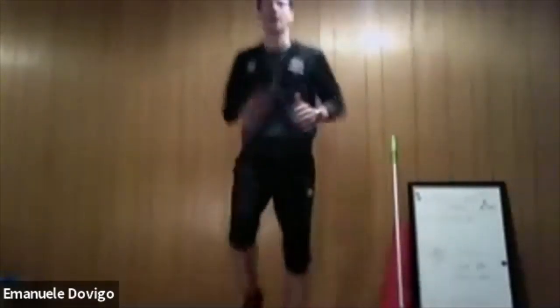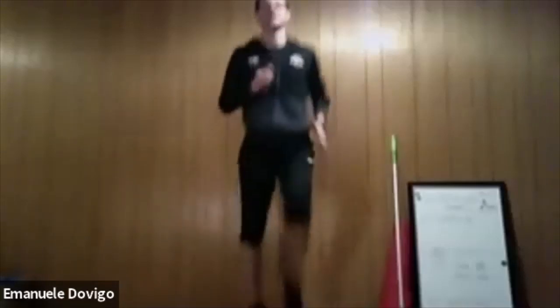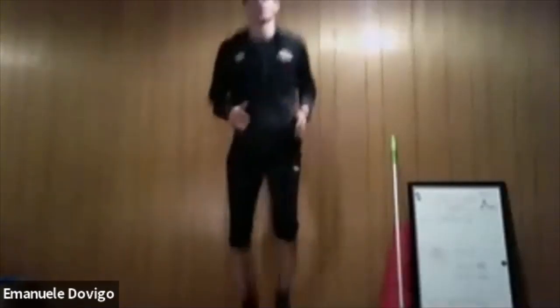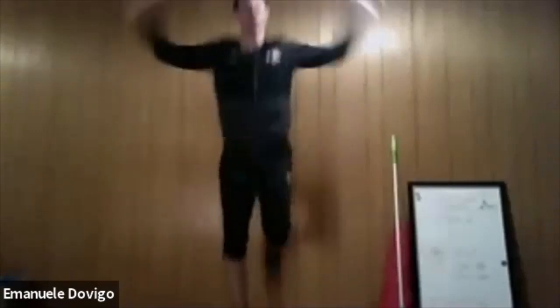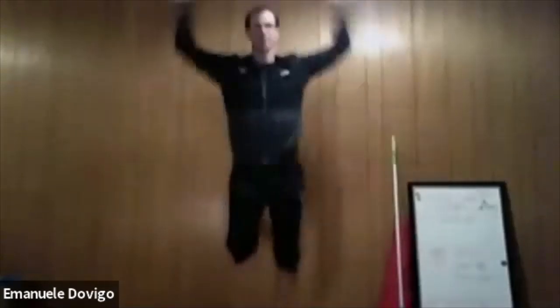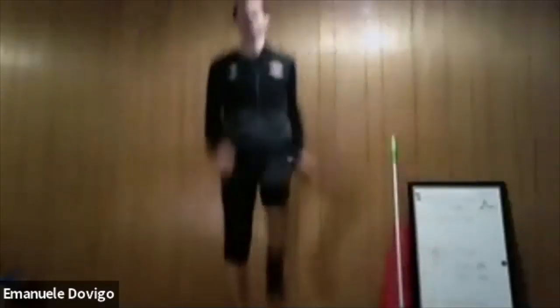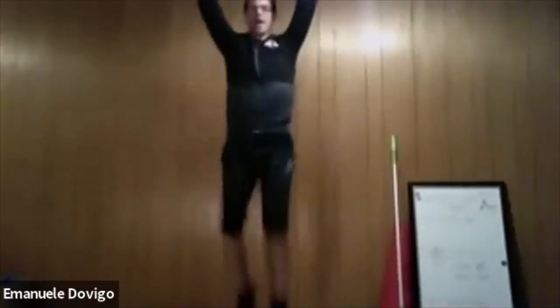Now we're going to do high knees — raise that knee up. From high knees we go straight to butt kicks. When you're doing butt kicks, add your arms up and down. Now from butt kicks we go back to high knees — put your arms straight up and go nice and quick.